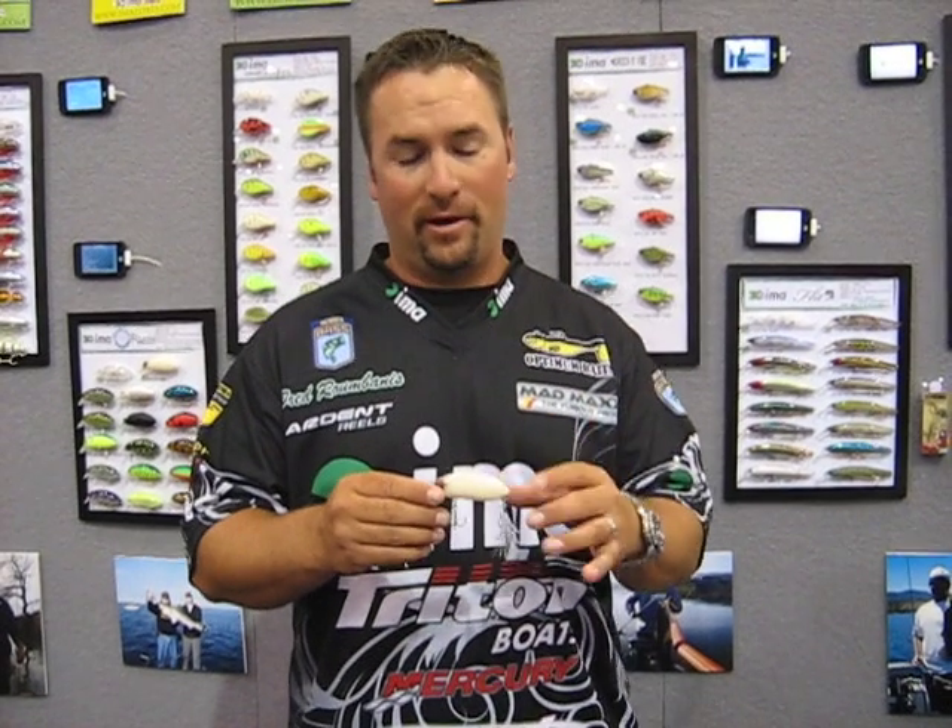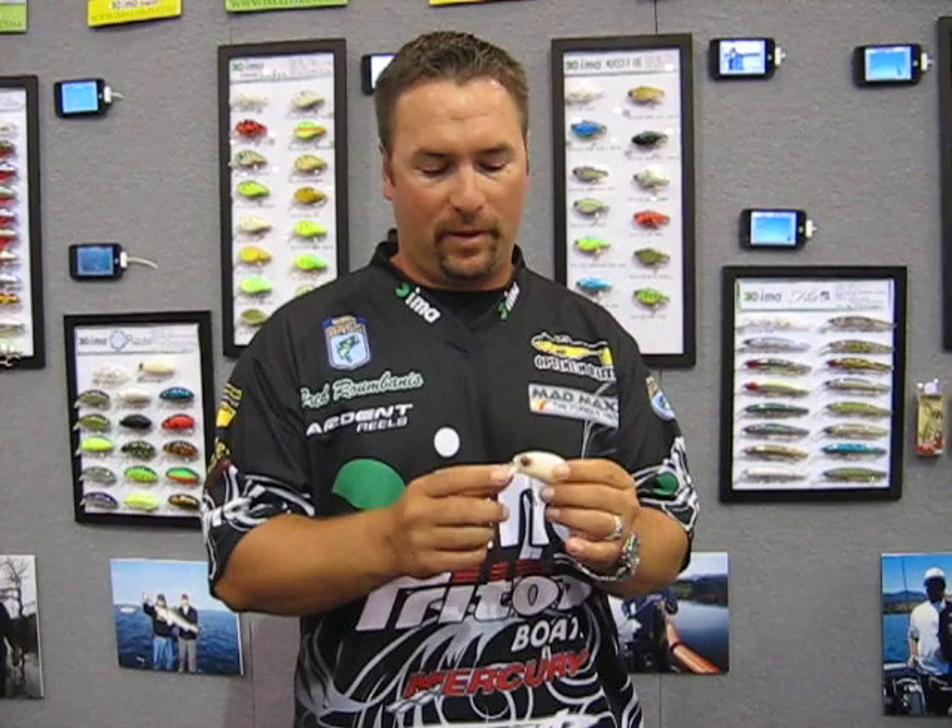Hey, I'm Fred from Vance, Bassmaster Elite Series Pro, and I'm going to show you a new color combination with the IMA Rumba — and it's actually a new vibe altogether. It's actually a solid body ABS plastic vibe, milled and everything in one solid piece.